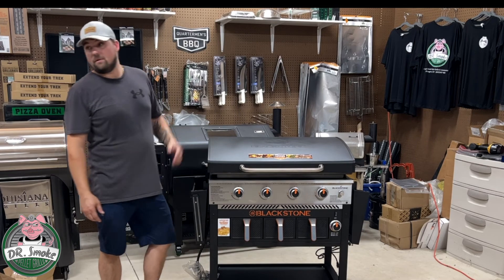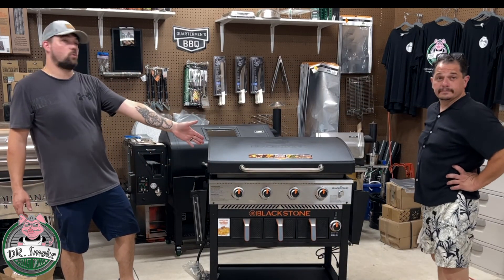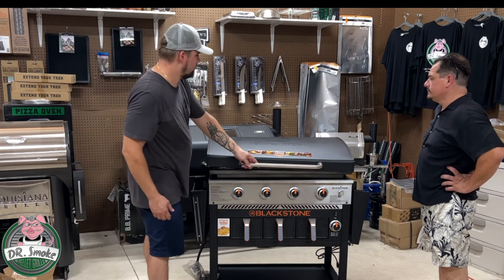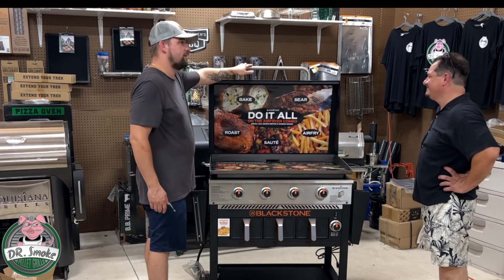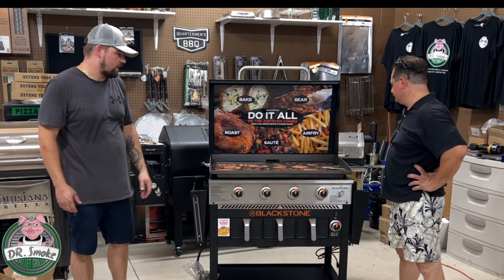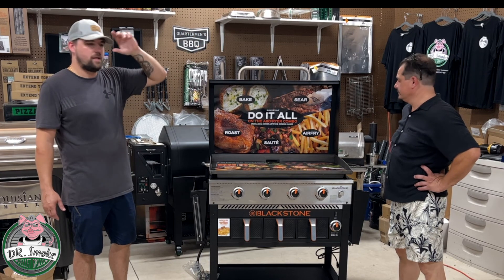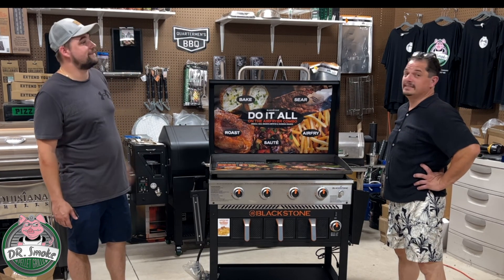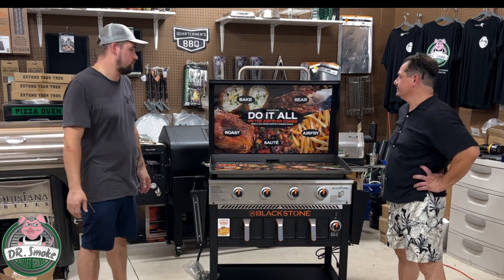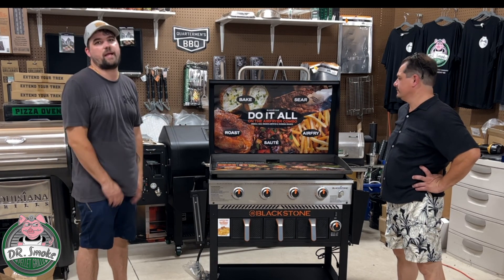That is the Blackstone 36 inch, 4-burner, 2 air fryer, 1 warming drawer flat top. We look forward to doing more videos on this — thank you for watching. This is Don from Dr. Smoke, and we've got Anthony from Dr. Smoke 2. What's next Don? Let's season this! Please hit that like and subscribe button and the notification bell for when we release videos. We're going to get the stickers pulled off and do a seasoning video next.